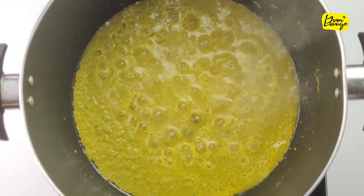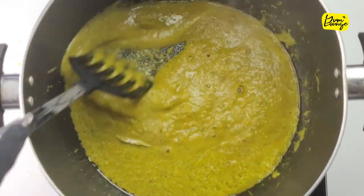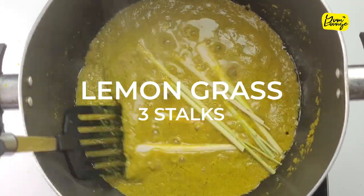After that, add bay leaves and give it a mix. Let it cook for 2 to 3 minutes again. Now add lemongrass stalks and give it a stir.